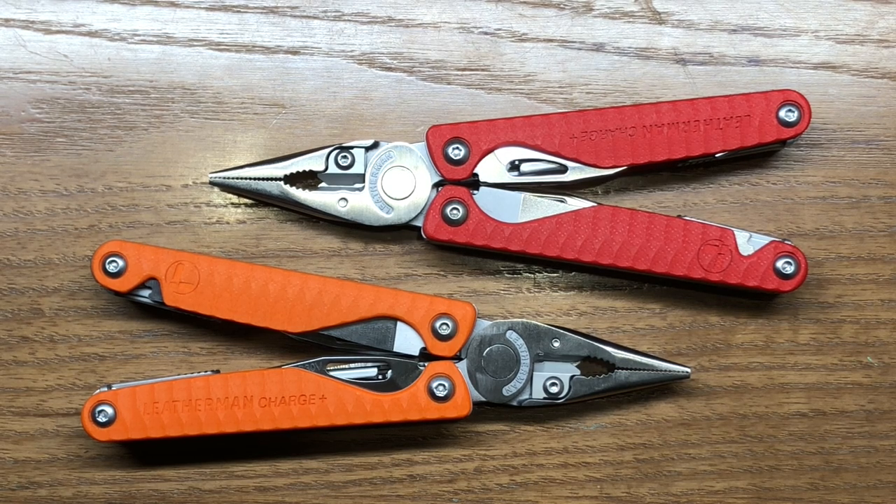There is one other special edition Leatherman Charge — a camo-scaled model, which I don't own. It's black with camo scales, but the camouflage just never really appealed to me as much as some of these other models. I must say that over the last few days of messing around with these two brand new Chargers, I am really liking them.